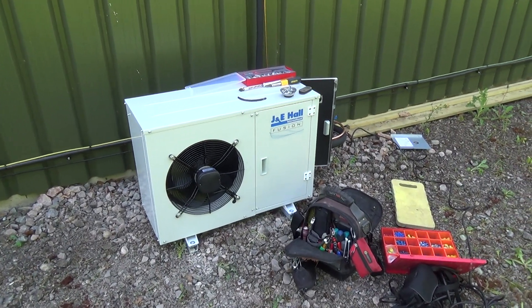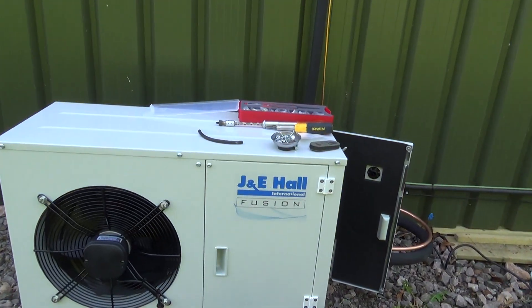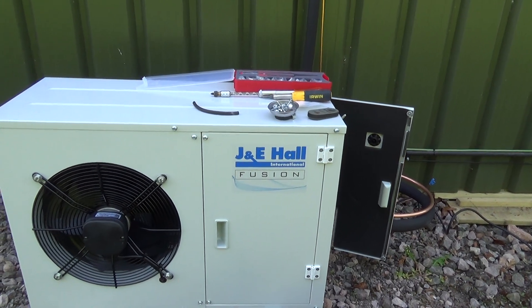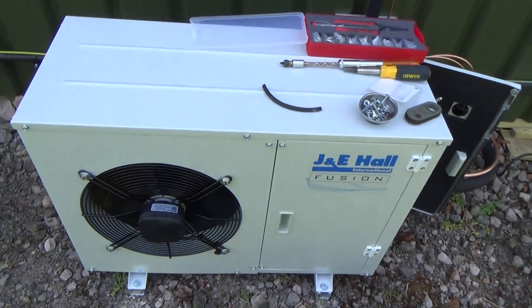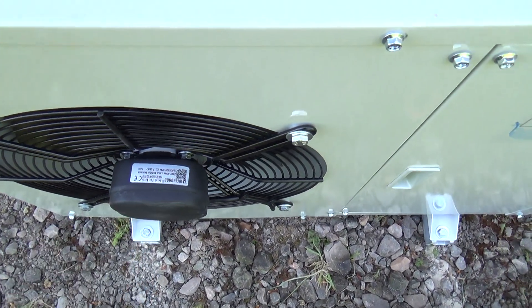Got a little cold room system going in. That's the first one of these J&E Hall units I've fitted. Doesn't look a bad little unit — I think they're made in Malaysia. Some usual sort of Chinese fan motors.